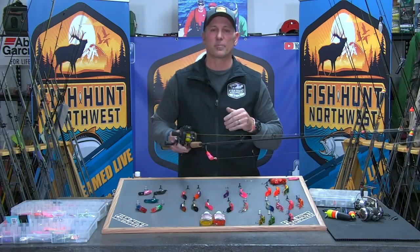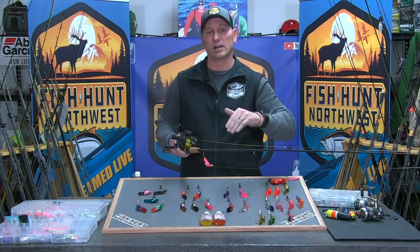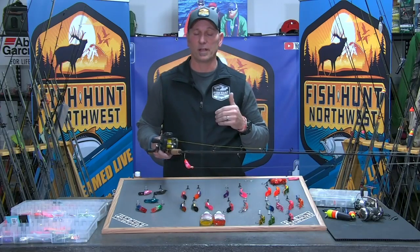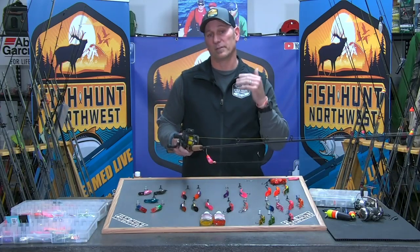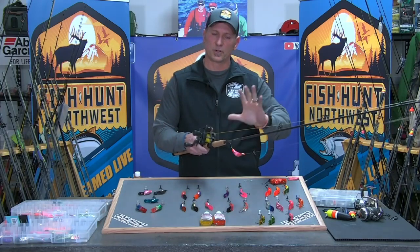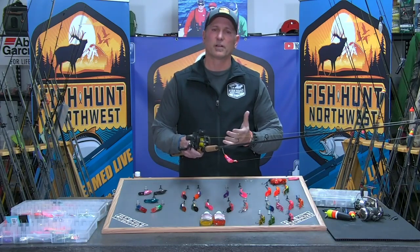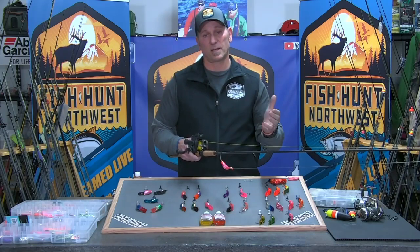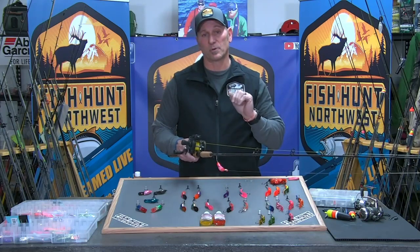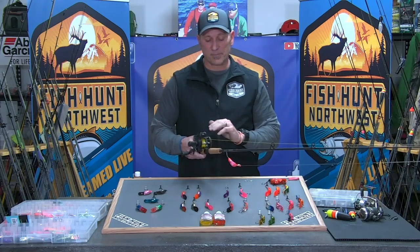You're trying to push fish back against a wall or into a corner, building that front that moves them downriver. If they're not going to strike early, as you get them back to the tail end of the run or into a corner, they're going to have to decide whether to fight or flee — and typically you make them mad enough that they attack the plug. Line counters ensure equal distance from your boat. Depending on water clarity and depth, I'll put plugs out 45 to 50 feet in gin-clear low water.